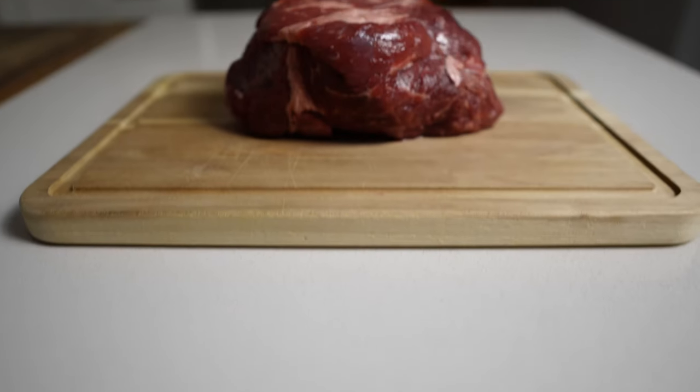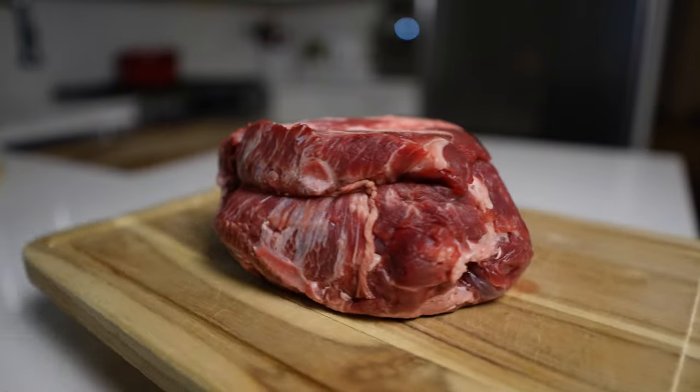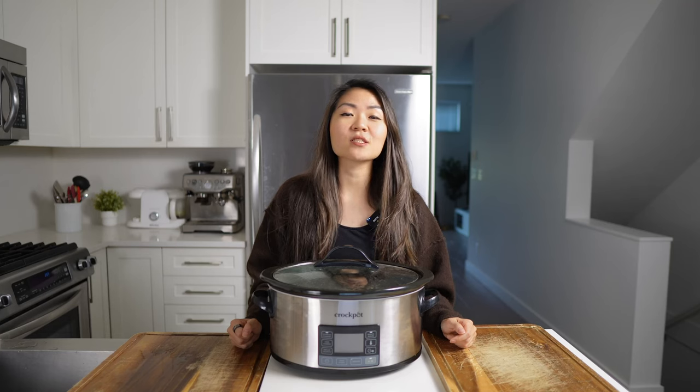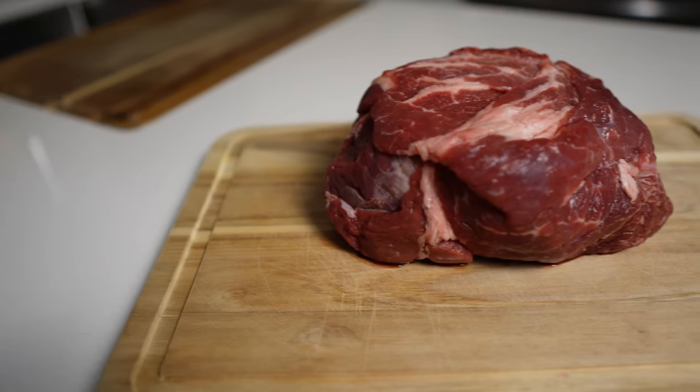We do have a couple of different chuck roast recipes on our channel that I will leave links to in the description below. Those other ones are just meat, salt, and water, so it's perfect if you are on a pure carnivore diet for elimination purposes or just doing pure carnivore without any other seasonings, aromatics, or ingredients.